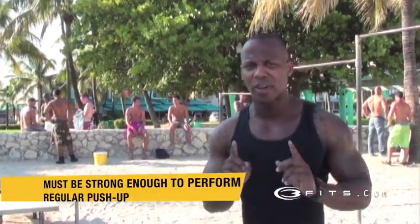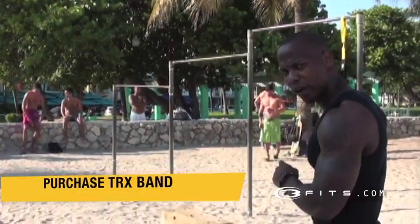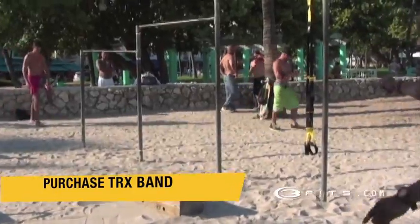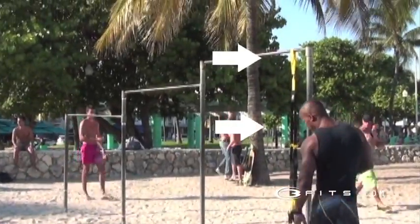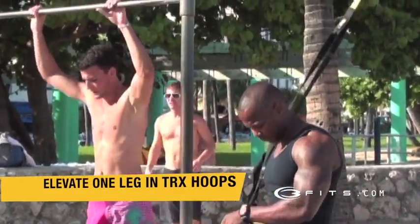Now remember guys, these are advanced exercises, so before you do this exercise you have to be able to do a regular push-up. So first what I'm going to do is go on the TRX band and suspend myself with one leg inside the TRX.